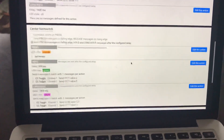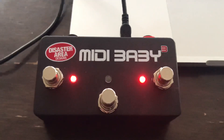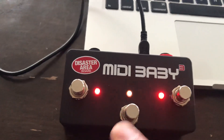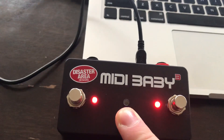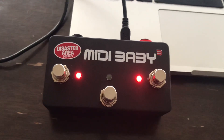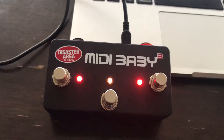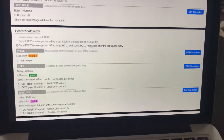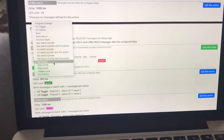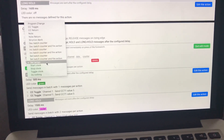Let's get into the actual controls. I have most things programmed on the center foot switch, and it's important to know that each switch has three different controls: tap, hold, and long hold — you can see the green LED blink for hold and a second blink for long hold. On the center foot switch I went to Edit Action and have it set to Set Tempo. There are a variety of options like toggles, program changes, and batch counters, but Set Tempo is easy if you want to send MIDI clock.